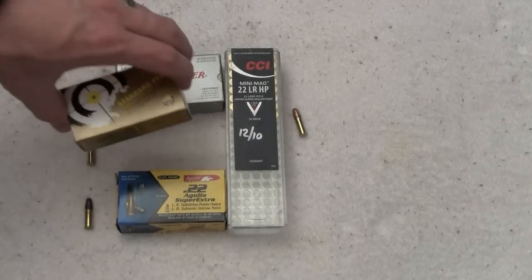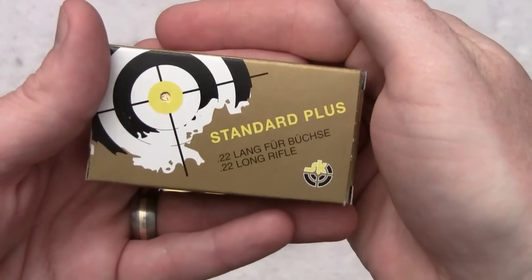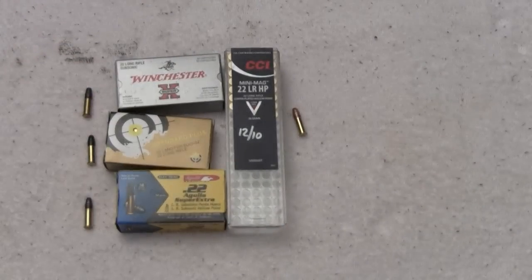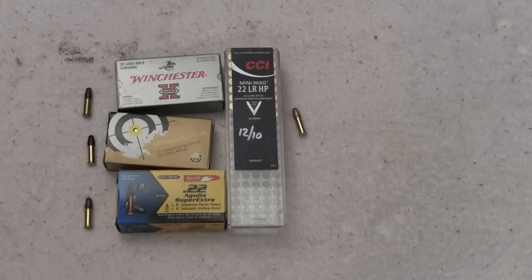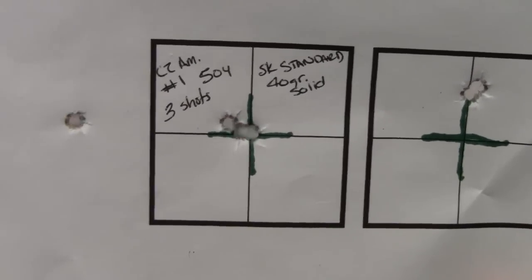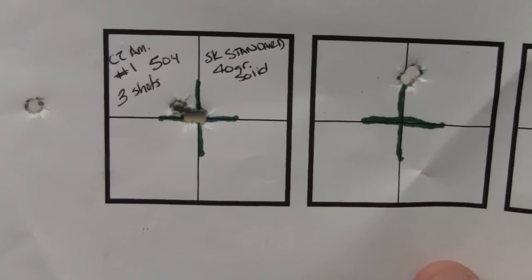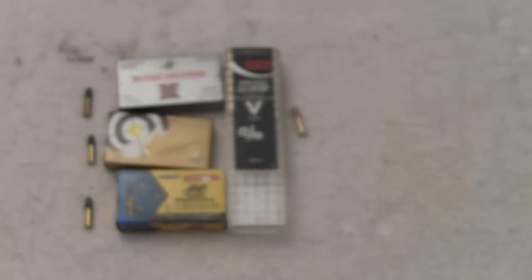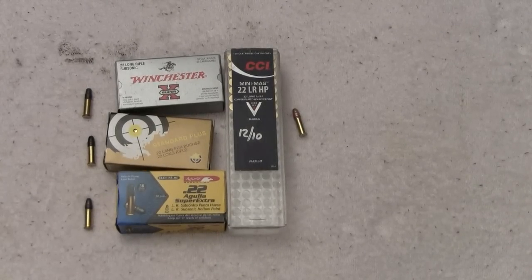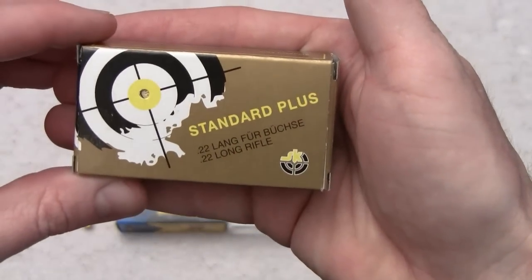Next up is match ammo. You use match ammo to hunt squirrels with? I sure do. Before I speak about it, let me show you why. Take a look at this target I fired. Right here was fired at 50 yards — three shots of that same solid round. This is the group I got at 50 yards off the bench. That's crazy impressive — 50 yards, three rounds touching. So why do I shoot a solid match-tipped ammo? That's why, because it's that accurate. I really don't have to worry about missing if I do my part; the ammo will do its part.